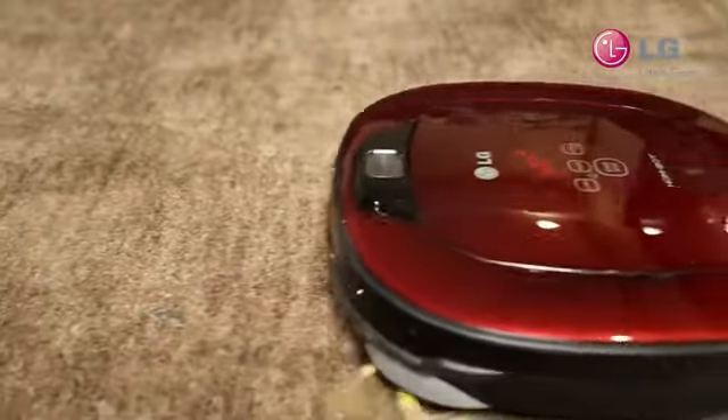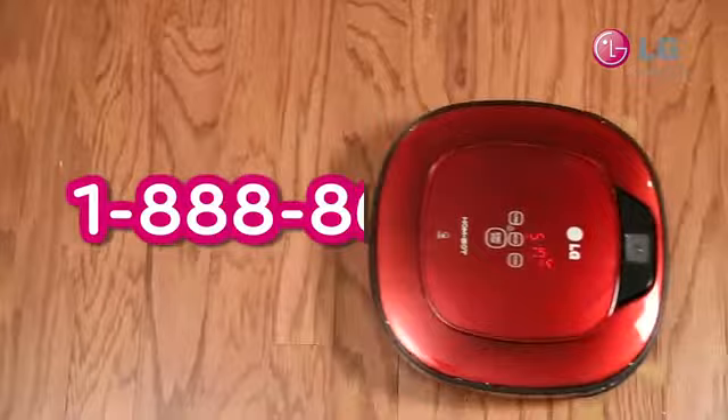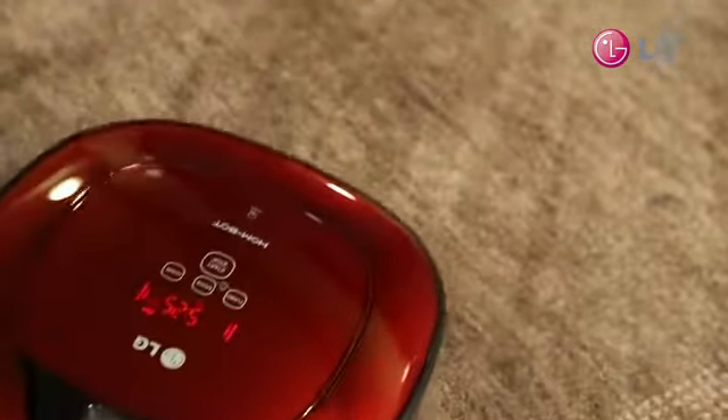If you can't find a solution you're looking for or a defect is found, call the LG Customer Support Call Center at 1-888-865-3026. Utilizing the HomeBot smart diagnosis gives you more flexibility and saves you time when issues occur. Enjoy your HomeBot experience.